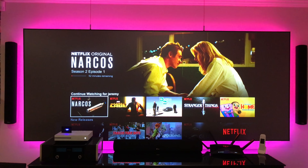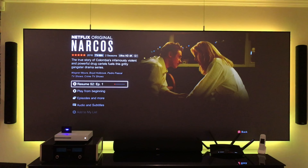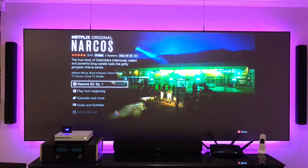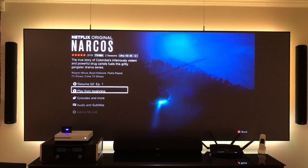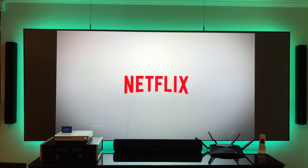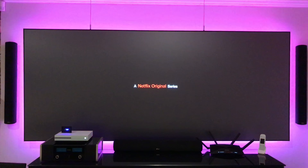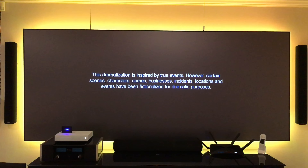I got the router hooked up now. We're going to do a quick test on the Xbox One S — streaming Netflix in 4K using the Sony 4K projector. You can see how quickly it loads, there's no buffering time, and it instantly goes right into the show. Can't ask for much better speeds than that. I'm actually going to do a speed test here in just a second.